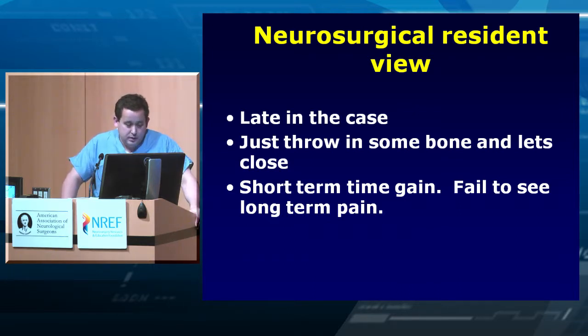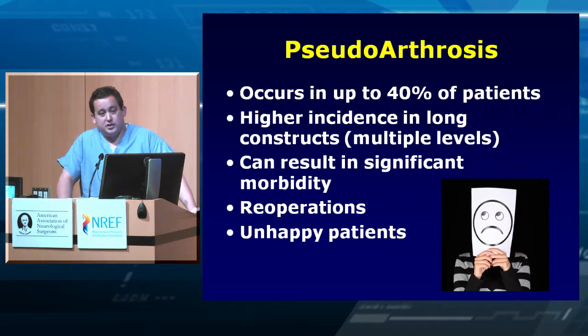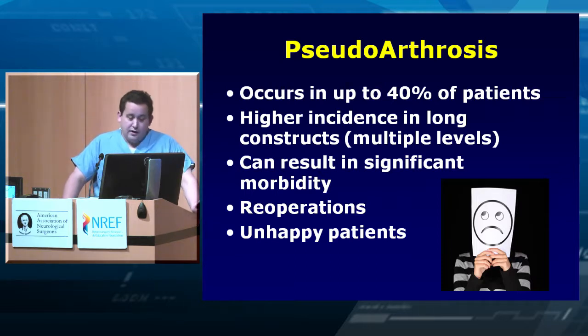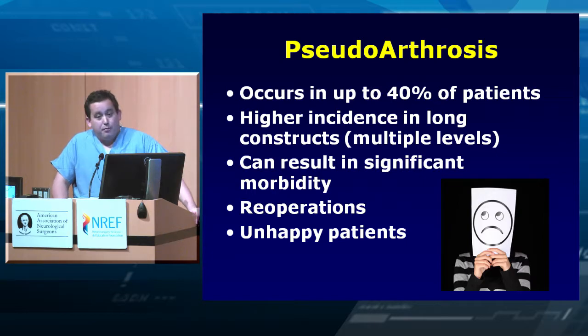Pseudoarthrosis occurs in up to 40 percent of patients, especially in longer constructs. The bigger the case, the more levels, the more likely you are to have a pseudoarthrosis. You need to be aware of it and counsel your patients. There is higher incidence in long-level constructs, and it results in significant morbidity — oftentimes another operation, sometimes a much more difficult operation than the original.